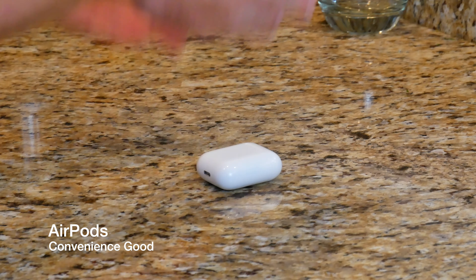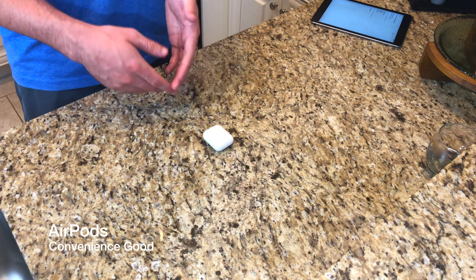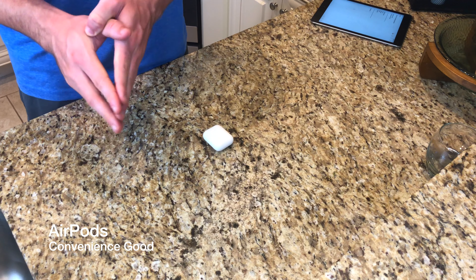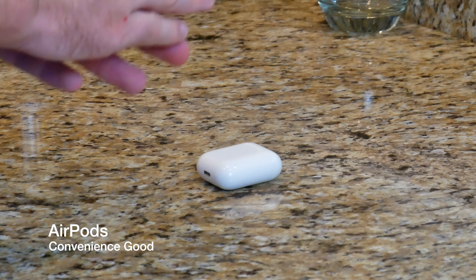So my name is John. The Apple AirPods are a convenience good. I picked mine up at my local Apple store — this is the first generation for $159. You can get the second generation AirPods for $199. There is absolutely no difference in sound, build quality, or design — they are exactly the same minus a few changes to the charging case. Thank you so much for watching.